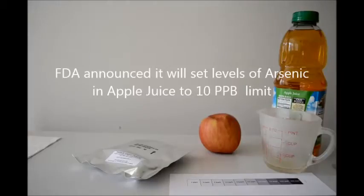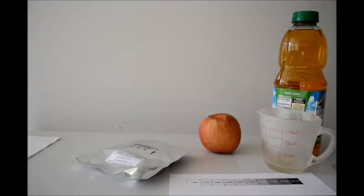The FDA just reported on July the 12th, 2013, that they will set permissible levels of arsenic in apple juice to 10 parts per billion, similar to drinking water.